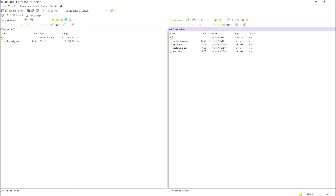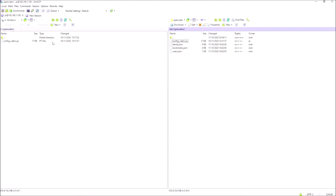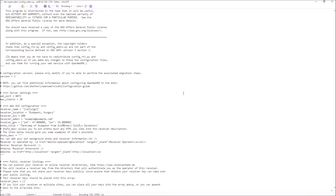I always recommend that you back up the config file. Now we've got a new config file working, we can simply drag a copy of it over here. It'll ask us if we want to overwrite it, which we do. We've now got the new config file backed up. So we can go back into here, open it up, and for example, as I've said here, there's a receiver name and this little bit of narrative — we could change this.